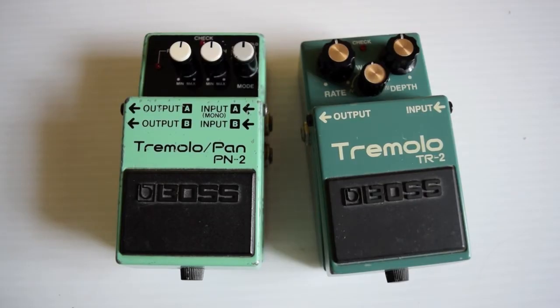How's everybody doing? Hope you're all well. We're going to take a look at the two tremolo units that Boss have produced. On the left there's the PN2 Tremolo Pan, and on the right there's a TR2.